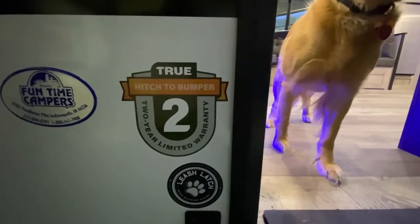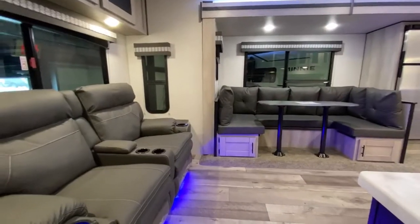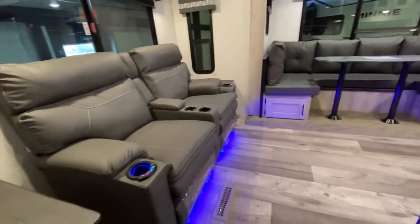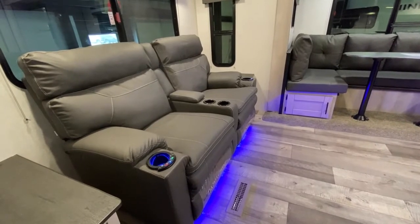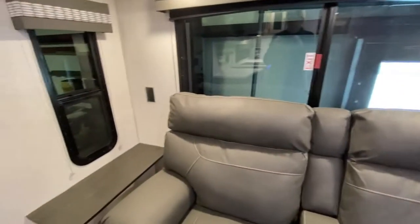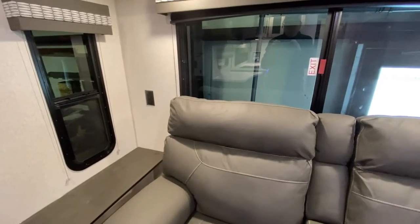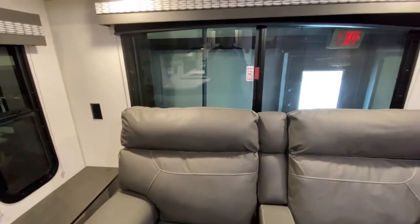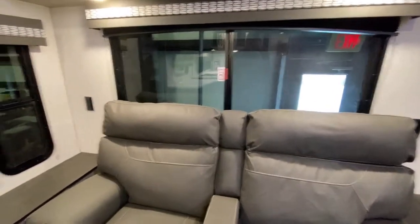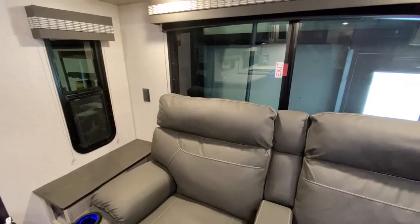And now for the good stuff. Recliners that not only recline but they're heated, they massage, and they have USB plugs in them. While you're sitting here you've got it all. There's also an end table and little accoutrements such as neon mood lighting that sets the ambiance and atmosphere just right.